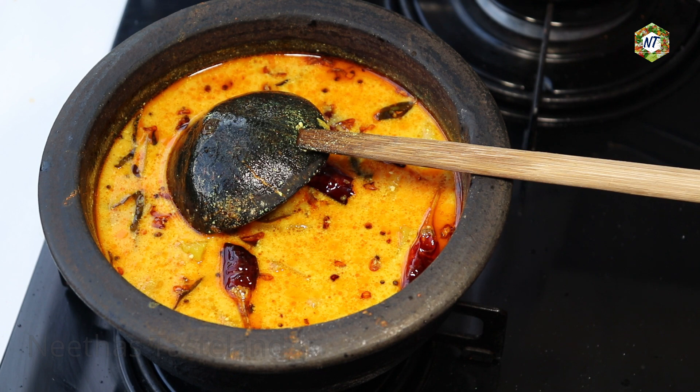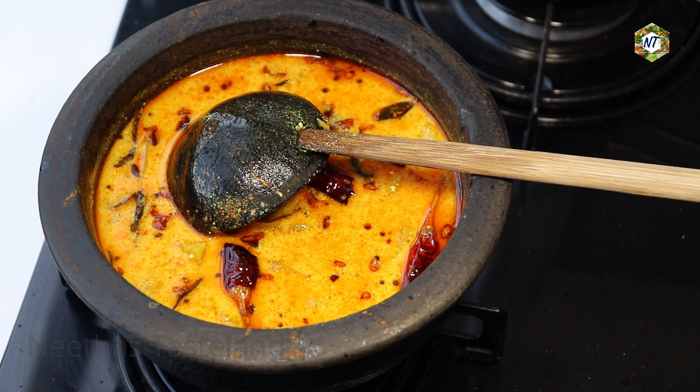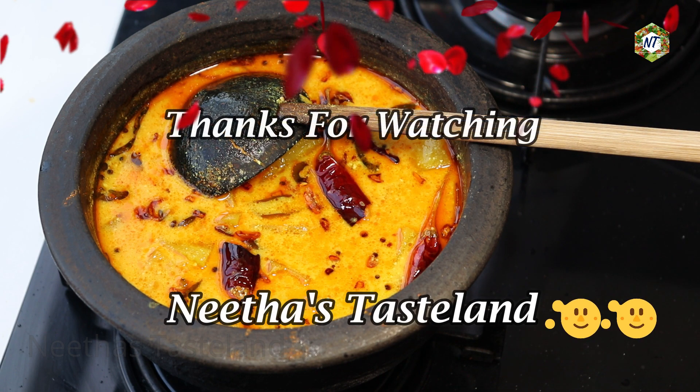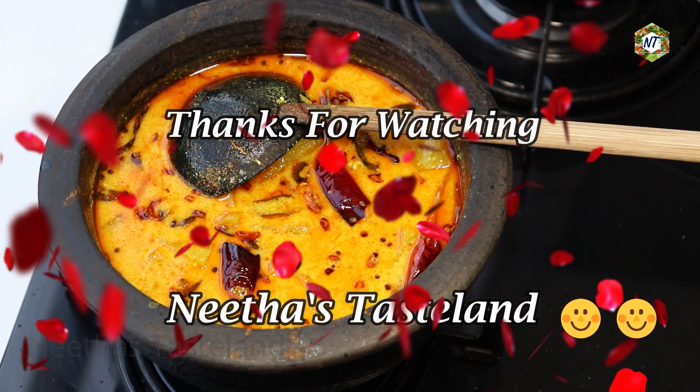Please like and share this video. Take a look at my video and please like and share in the comments.